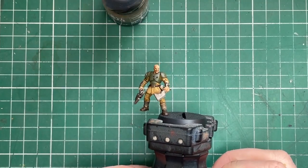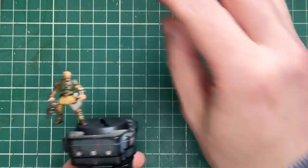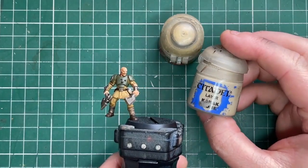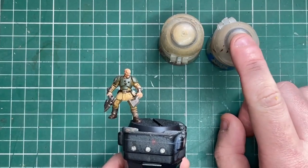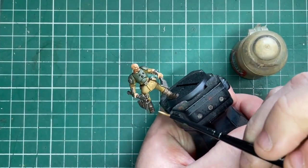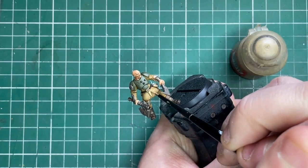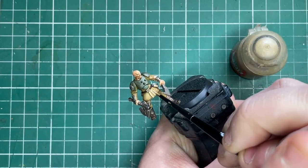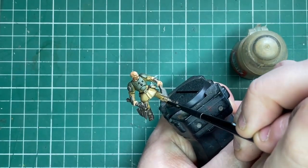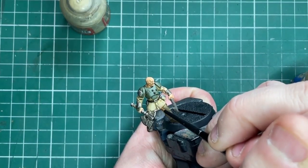However, if you did want to push it a little bit further, do continue watching. Next up is Zandri Dust — this is just to push the undersuit a little further. What I'm going to do is just reapply this to the raised sections of the cloth fatigues, leaving where the shade has settled in any dips or creases. I'll work my way around the miniature — around his coat, any raised areas on the legs — and it's brightened things up a lot.